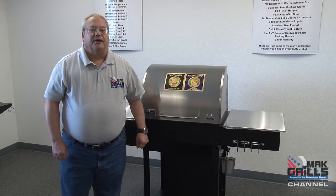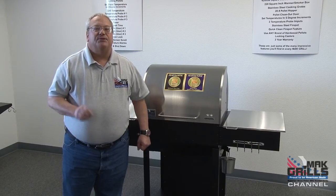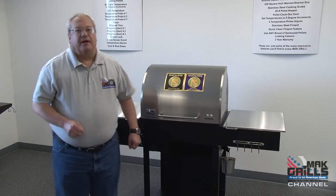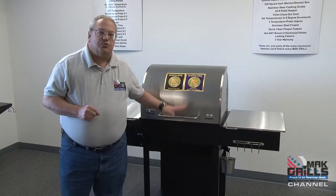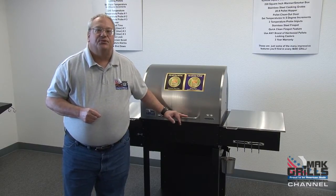Hi, I'm Bruce Bjorkman, Mr. Barbecue, here for Matt Grills, and we're showing you today the Matt Two Star General. I've been a wood pellet cooker since 1991, and I'm going to tell you something — no other brand of pellet grill is as well thought out or as full featured as the Matt Two Star General.